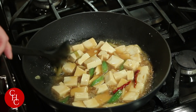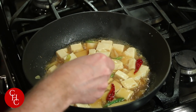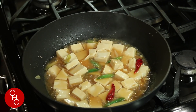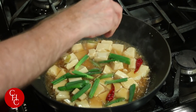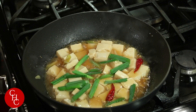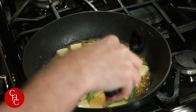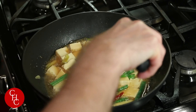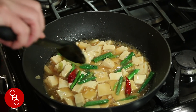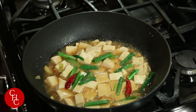Looking good! Let me just take a quick taste. Perfect. Add in your green onions, stir a little bit. Let's get this over here so it looks nice. And as Ling would say — tofu is ready!